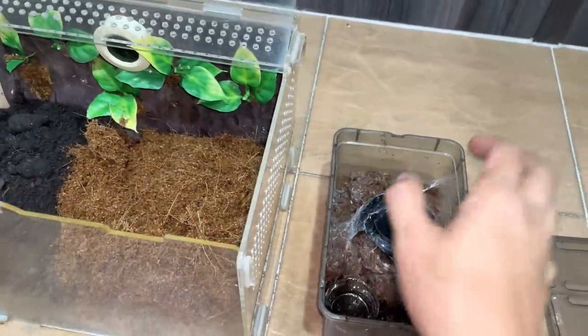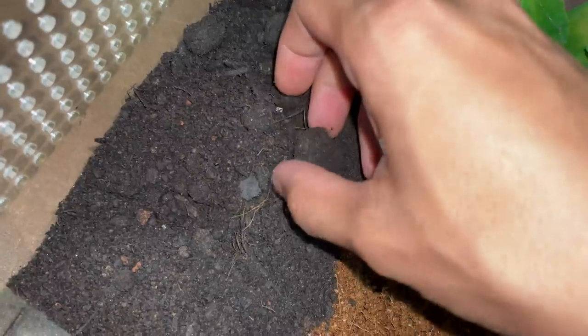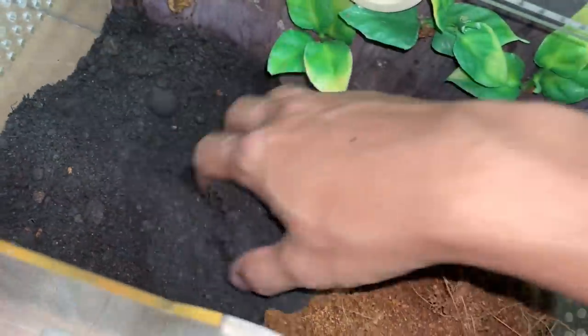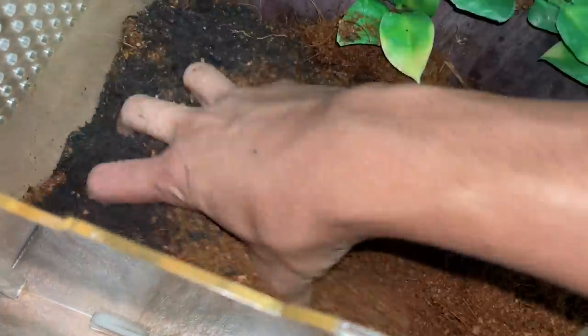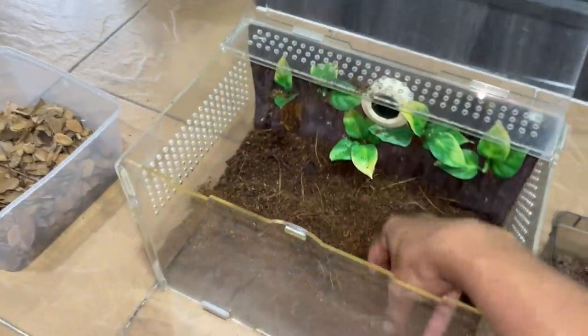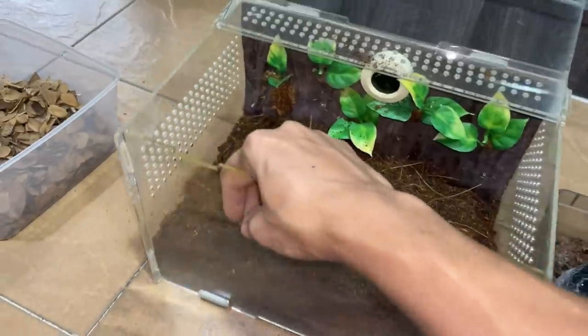We have got a substrate mix over here - the organic mix - and then we've got some coco fiber which I will be mixing evenly, that way it will be a nice mix for the tarantula. Just bear with me while I mix everything evenly so we can rehouse the tarantula. There we go, a very nice mix - that way the tarantula will be happy.